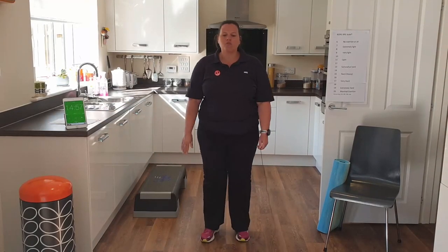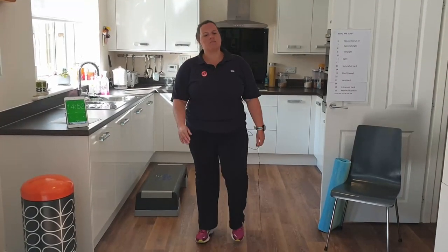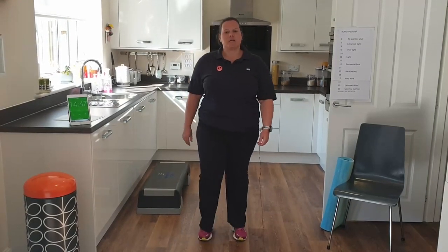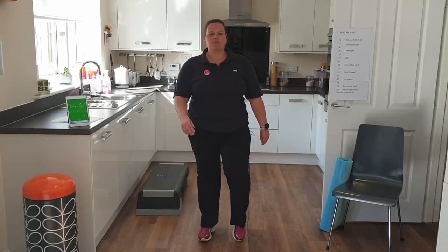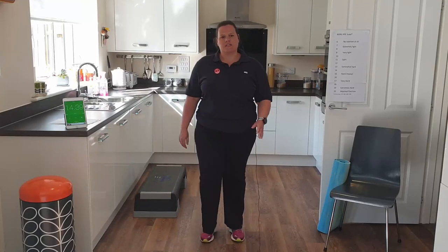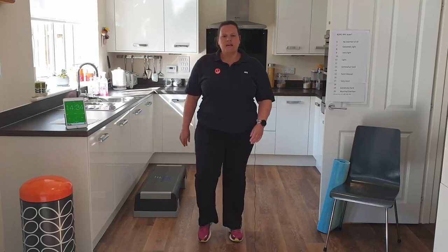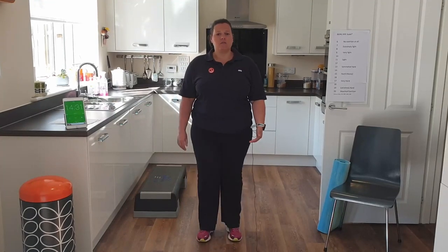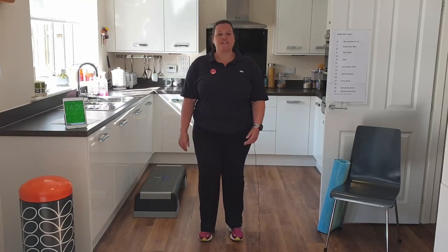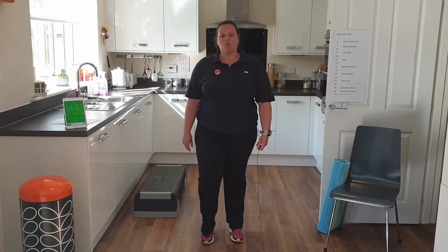We are going to march on the spot, nice and gently at first. Get those shoulders down away from your ears and make sure you've got a nice upright posture. Gentle swinging of the arms, nice and relaxed in the upper body. We're going to spend 15 minutes gradually increasing our heart rate over time, so we don't want to work too hard at first. If at any time I'm doing the exercises too fast for you, feel free to speed up or slow down depending on where your fitness is at the moment.